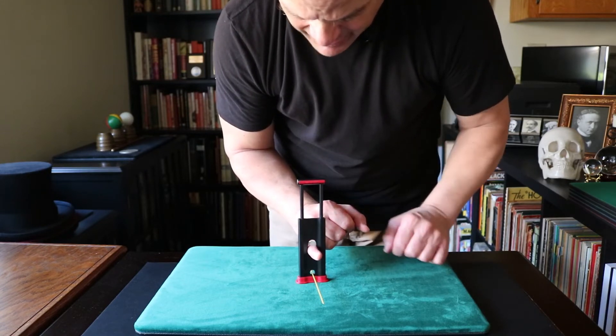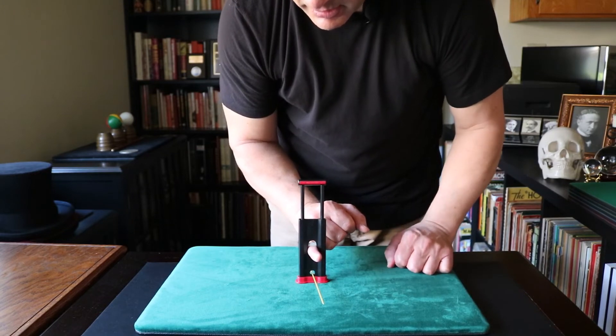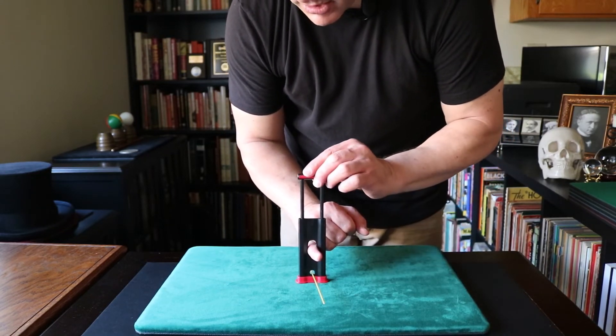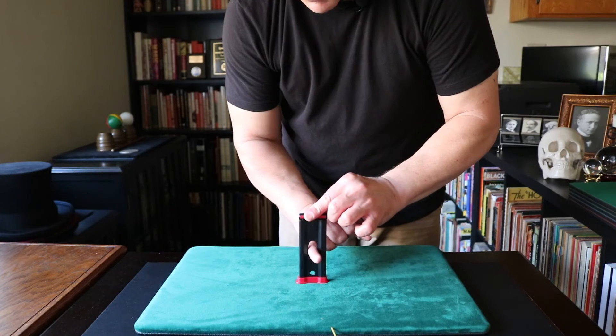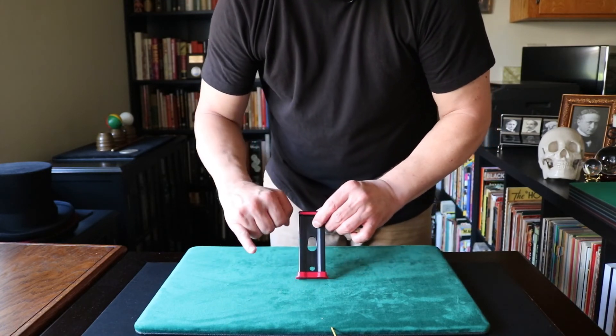And I can feel that blade touch the top of my pinky. Here we go. Let's do this without making too much of a mess. One, two, three! The spaghetti didn't make out so well, but my finger is just fine.